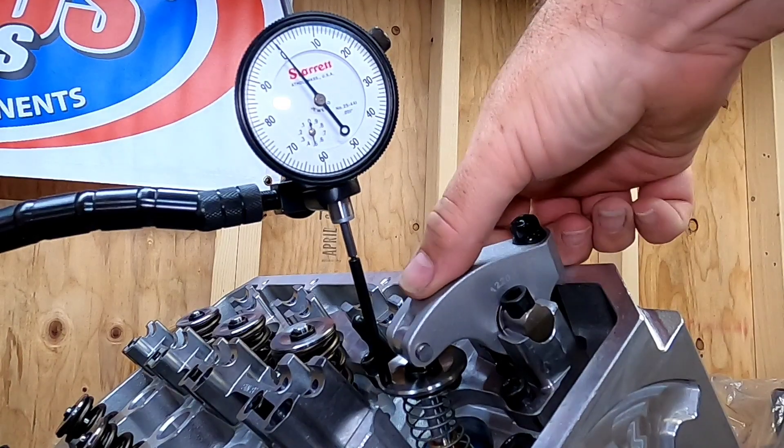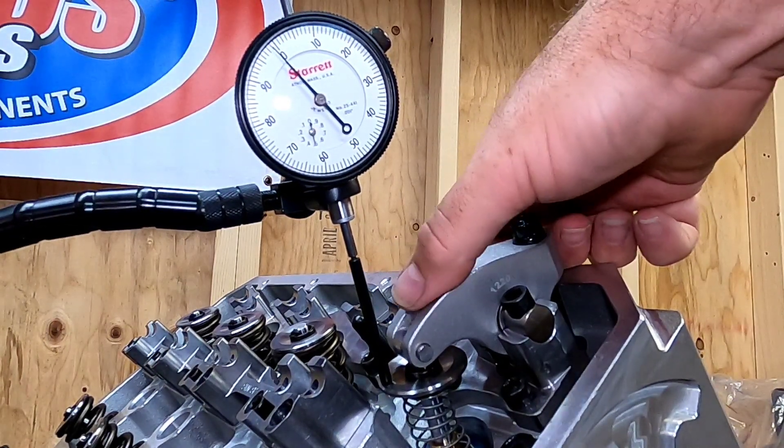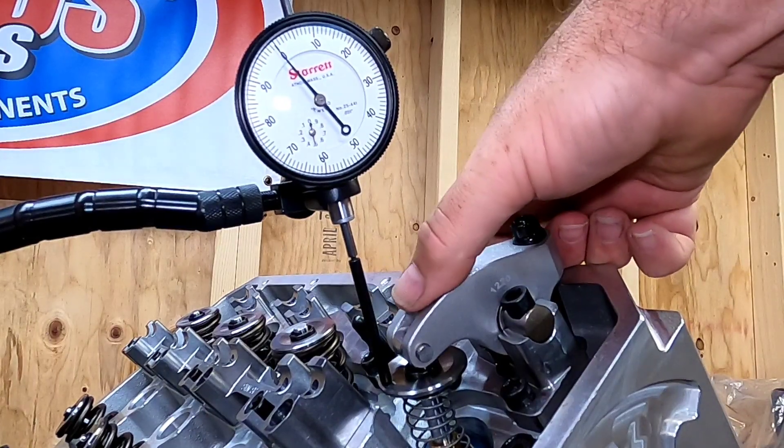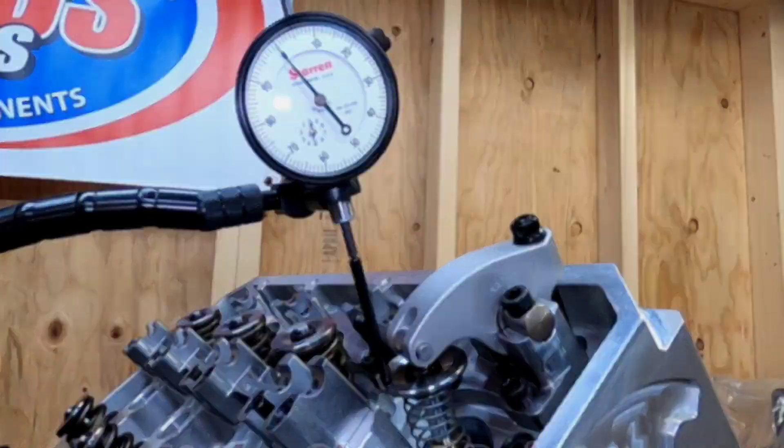Now that I have my pushrod length set, I can go back and actually check my valve to piston clearance. As you can see, I have 110 thousandths on the intake, which is dead on perfect.